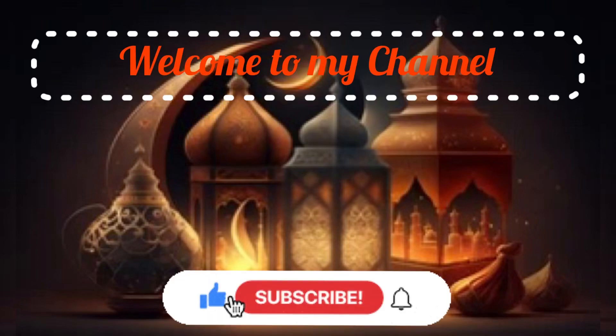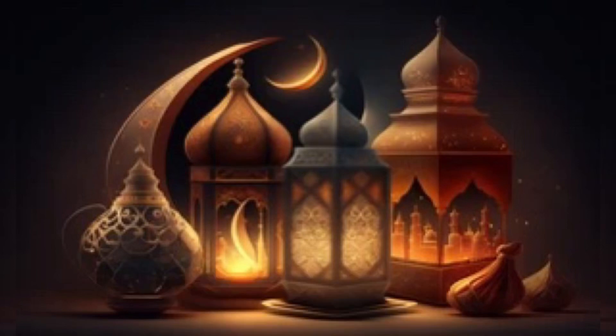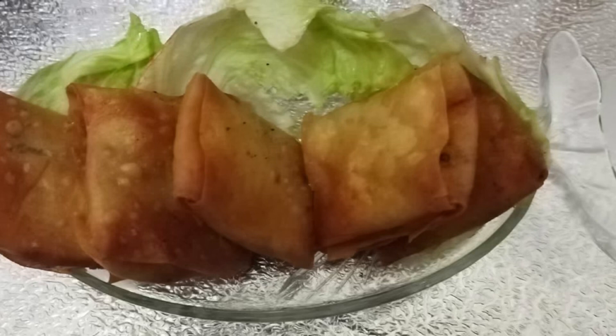Assalamu alaikum! How are you? Welcome back to my channel. I am making a very delicious recipe. This recipe is very unique and has a very different type of filling. I bring for you the easiest recipe and very delicious.